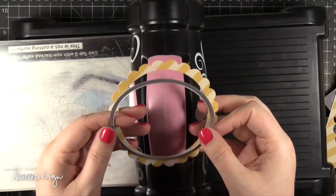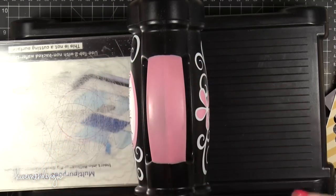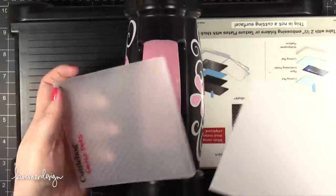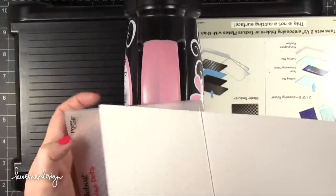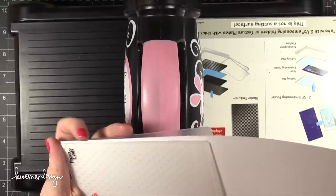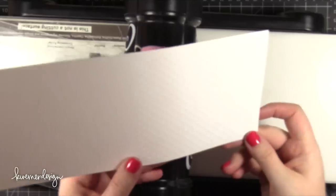I'm taking that scallop frame that I cut and I have another circle that's just slightly bigger than the interior, and I cut out some more patterned paper. Then I took the card base and embossed it with the Swiss Dots Cuddle Bug Embossing Folder and ran that through my die cutting machine. So there's quite a bit of die cutting at the beginning here.